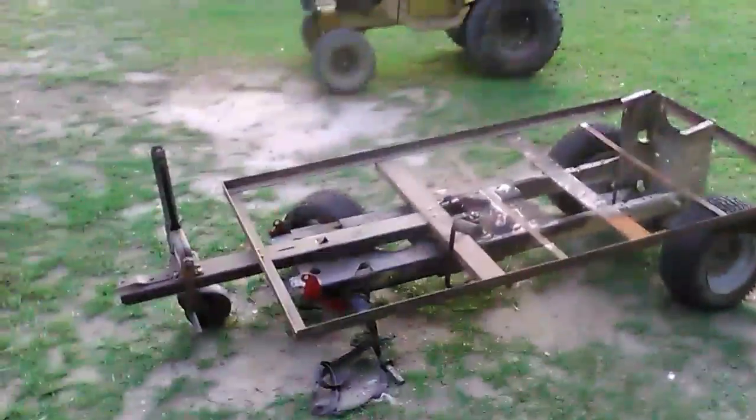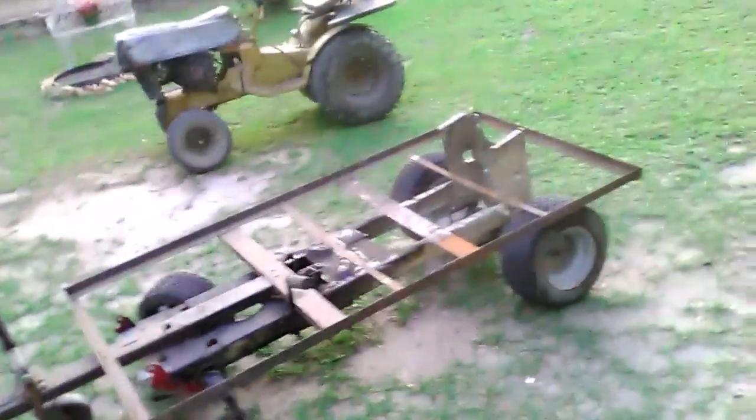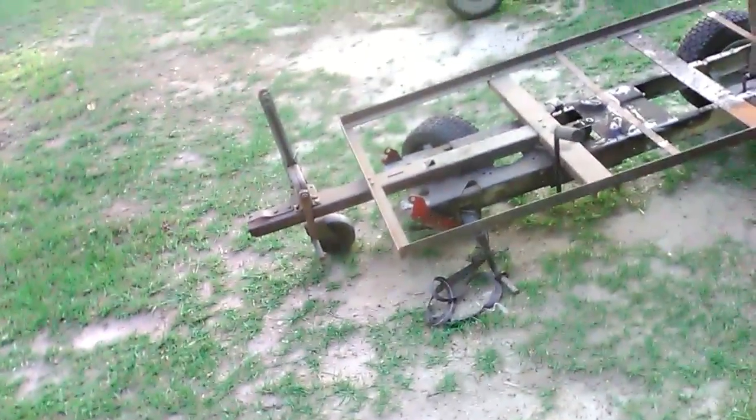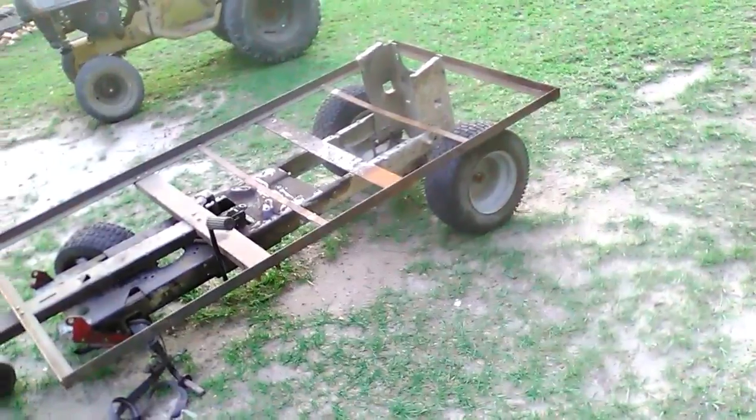Hey YouTube, this is Reddit Mechanic, and I'm just showing you the trailer I'm building. I built that frame in my trailer build series and never put wheels on it. Now I have this frame, and it'll sit like this — hitch up here with the jack, the frame under it bolted down, and the wheels right there.